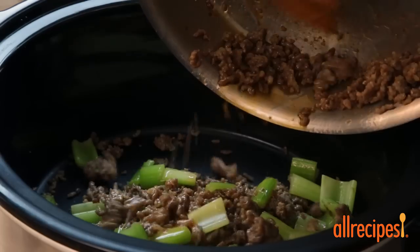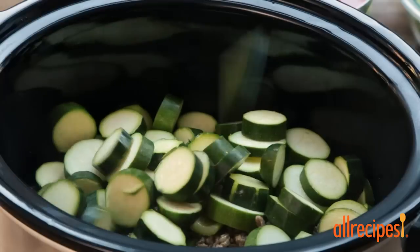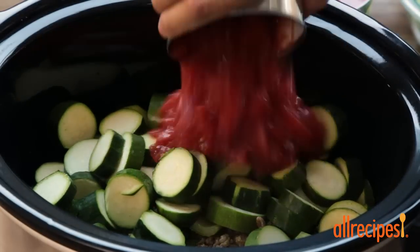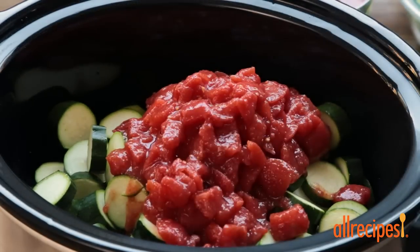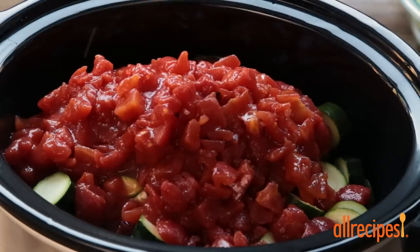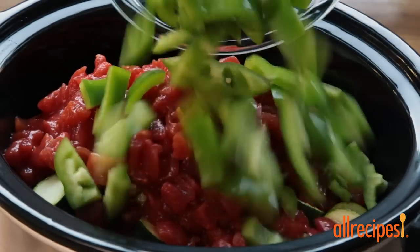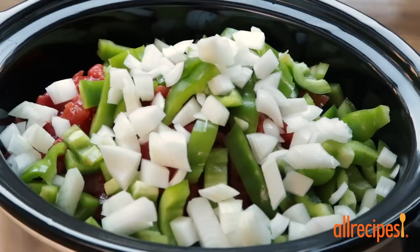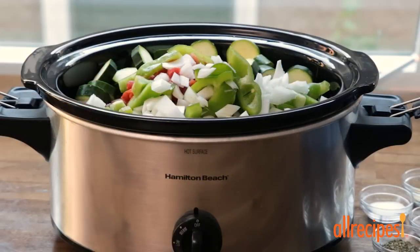Now add this mixture to a slow cooker along with 2 pounds of zucchini cut into 1.5-inch slices, two 28-ounce cans of diced tomatoes, 2 green bell peppers also cut into 1.5-inch pieces, and 1 cup of chopped onion. Then sprinkle in the seasoning.